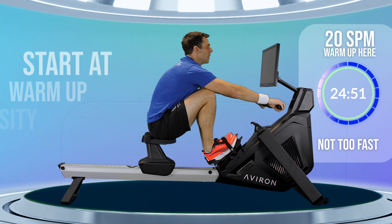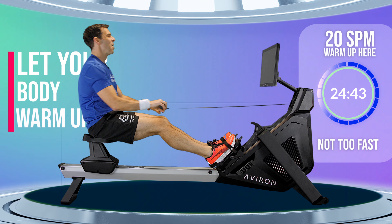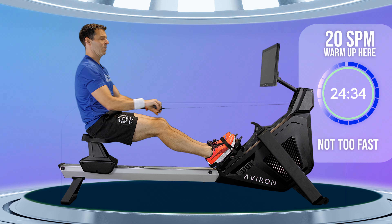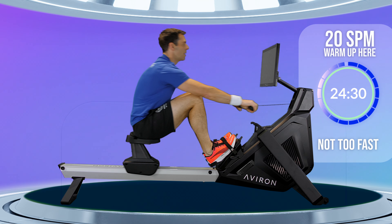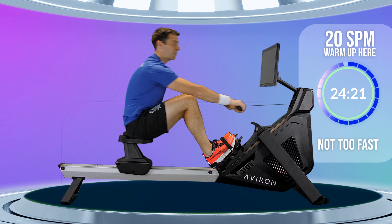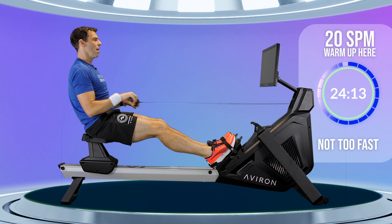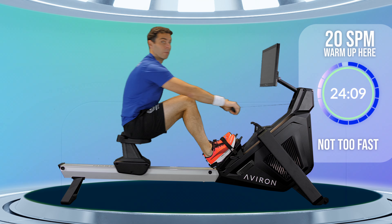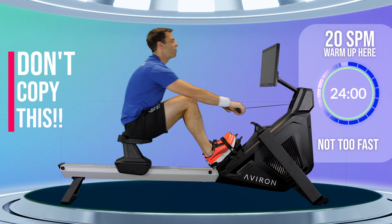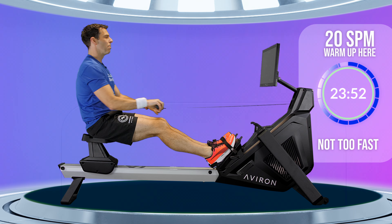We're warming up first — nice and gentle, just get the body moving. Make sure you're not jerking in and out and asking your body to do something it's frankly not prepared for. Prepare your body with a warm-up — that's why it's called a warm-up. For the first minute or two, concentrate on body angles and the timing of pushing with your legs at the same time your hands connect the handle to the machine. You want to feel it bite into the machine and push with your legs at that same time. If you push too soon, your backside escapes from you; if you pull too soon, you can't get the power in from your legs.